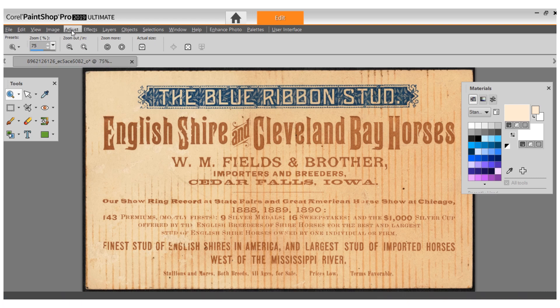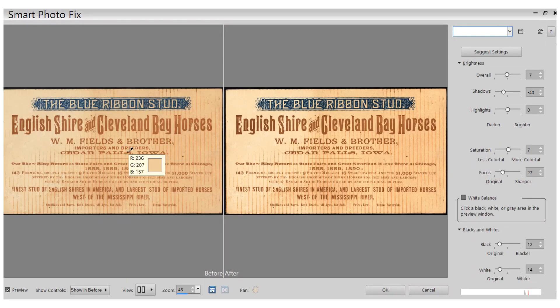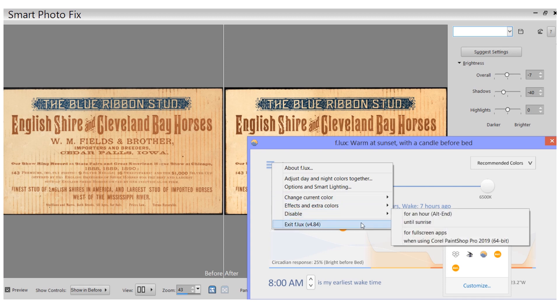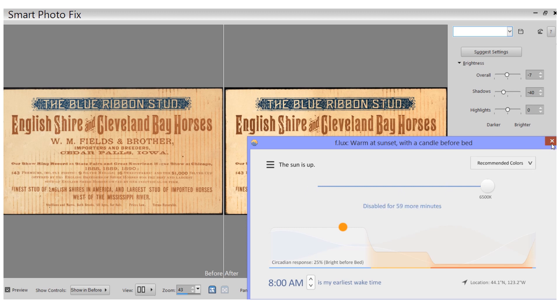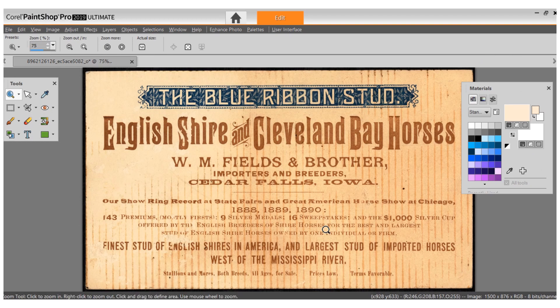First I'm going to use my program to make sure the picture is the best it can be. I like to use something up here called Smart Photo Fix. I need to turn off the screen dimming program for an hour so I can see the actual colors. There is what it used to be, and this is what it fixed it to — the blue ribbon studio part pops a little bit more, and it kept that really distressed brown aged coloring on it, so we're going to click OK.